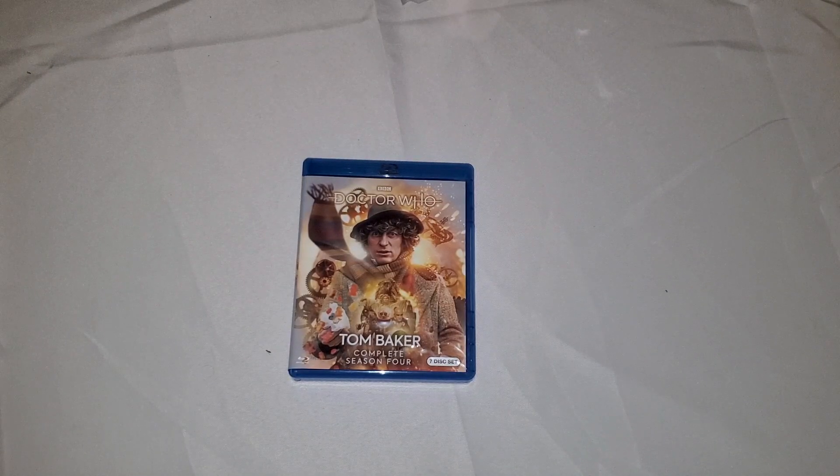All right, hi people, it's Shakespeare. I'm here to do another unboxing for you guys today of Doctor Who, Tom Baker, the complete season four set, aka season 15. This is the latest Doctor Who Blu-ray set for the classic series to be released.